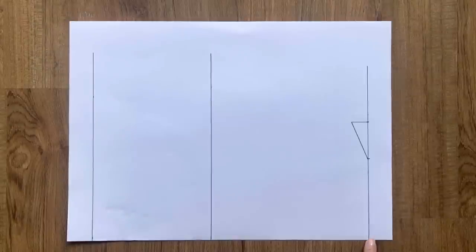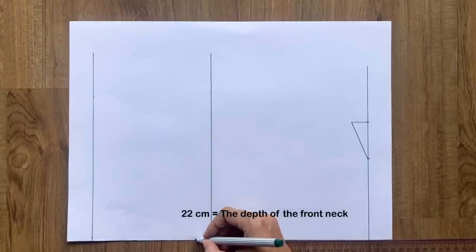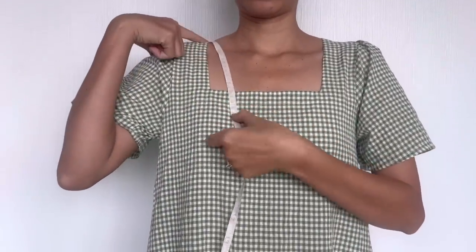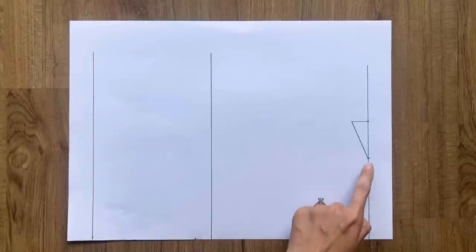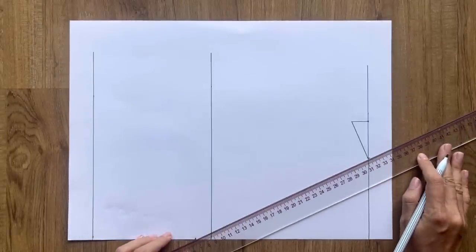From the cutting point between the first straight line and the edge horizontal line, I mark at 22cm on the edge horizontal line — it's the depth of the front neck that I want. Then I connect this mark to the top of the shoulder line to create the neckline for the front bodice.